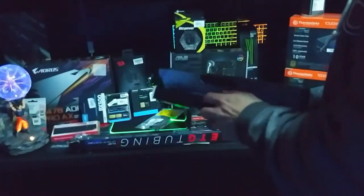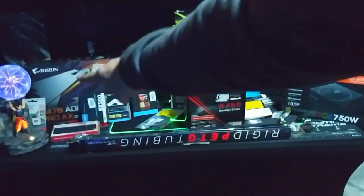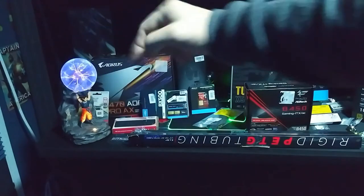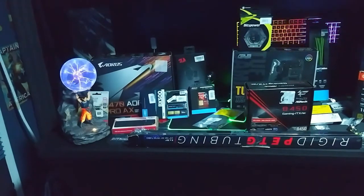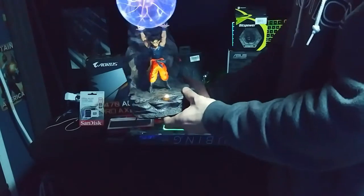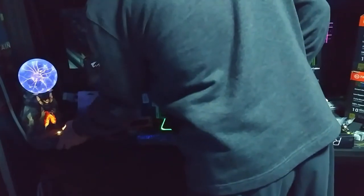You guys may notice the ever-glowing plasma light over here. Let me turn the camera - there you go, it's Goku and he's doing a power-up ball and he's fixing to throw it at you. I thought that was an awesome lamp. It comes with a light that shines up on him. I only paid about 40 bucks for it, which is not too terribly bad.